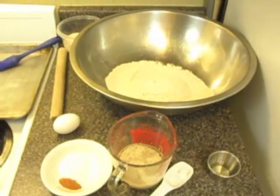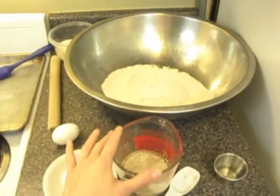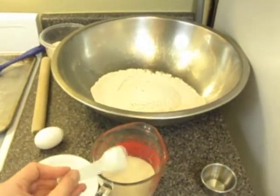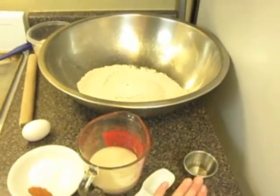For the dough, you're going to need two cups of whole grain wheat flour, three quarters of a cup of warm water where you're going to put a tablespoon of yeast, stir it up, and let it sit there while you prepare the rest of your ingredients, and two tablespoons of oil.